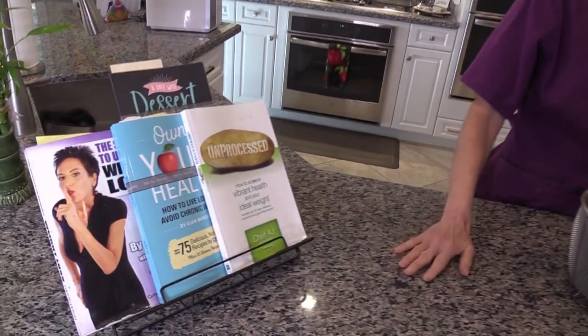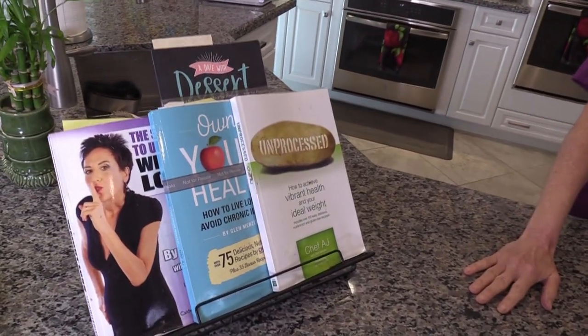Hey everybody and welcome to Weight Loss Wednesday. I'm Chef AJ, the author of Unprocessed, The Secrets to Ultimate Weight Loss and Own Your Health. This is where I show you recipes for healthy, permanent and sustainable weight loss.